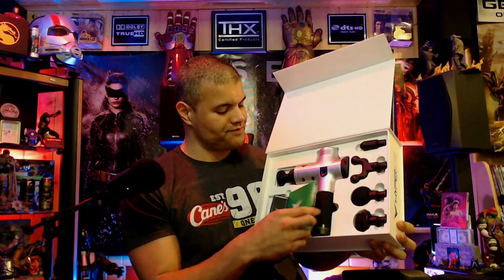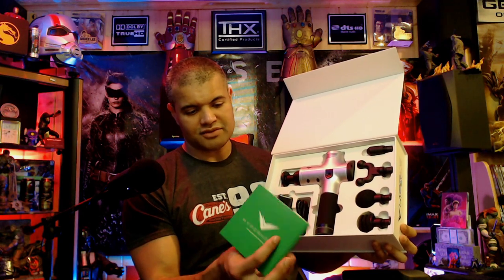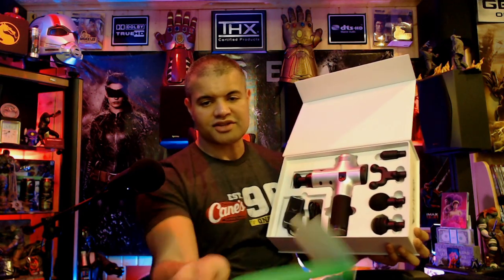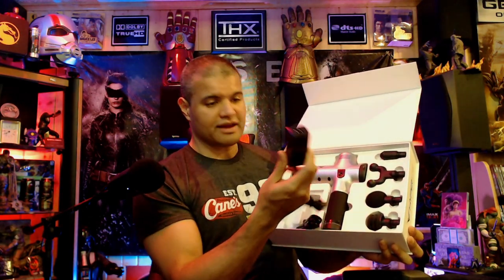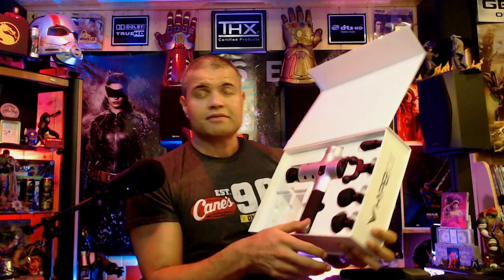All right guys, opened up the box. The first thing you see is your pamphlet, manuals, owner's manual, warranty booklet — probably instructions on how to use it. Then you've got your charging brick, probably six feet of cable. And you get four different attachments — let's go through them all.